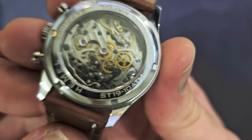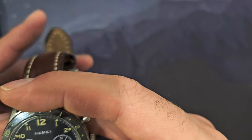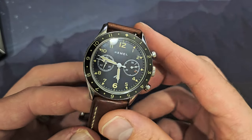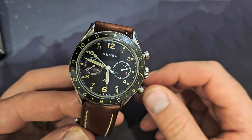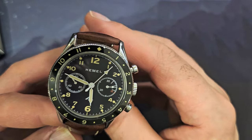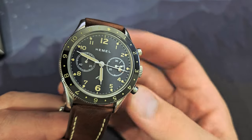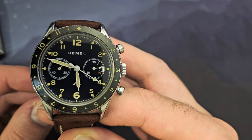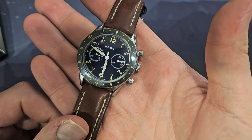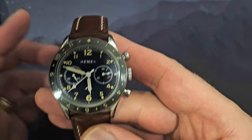The caseback states Hemel, Sapphire, Mechanical Airfoil, ST19, 10 ATM, with a two-year limited warranty. Credit to Hemel: when I first received one from Watch Gang, the jumping minutes were completely off — three minutes would pass but it would show nine. I contacted them, told them I got it from Watch Gang, and they didn't care — they just replaced it with a new watch, no questions asked, even though I'd worn it a few days and it had some scratches.